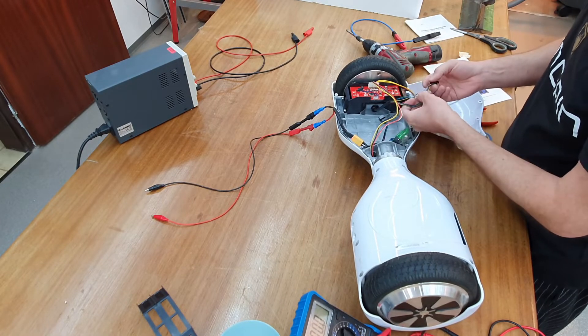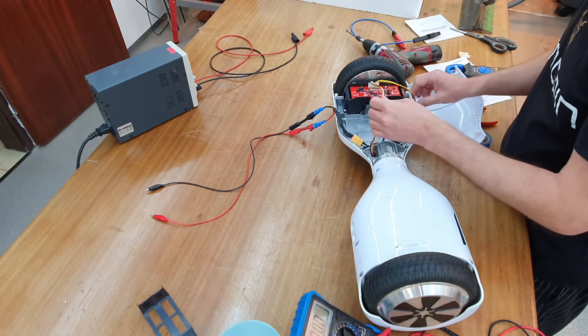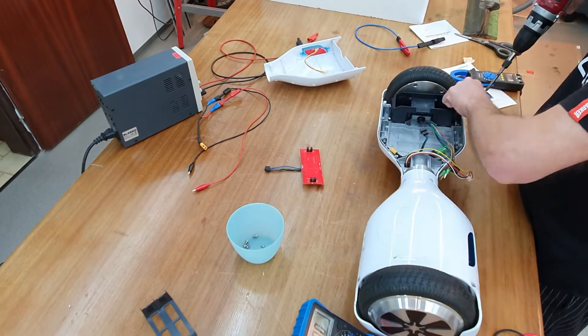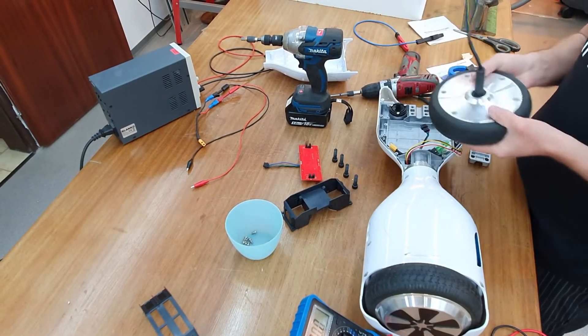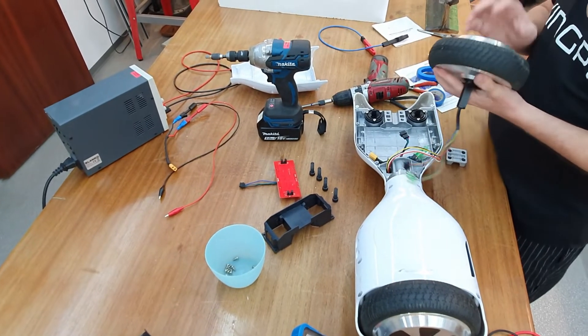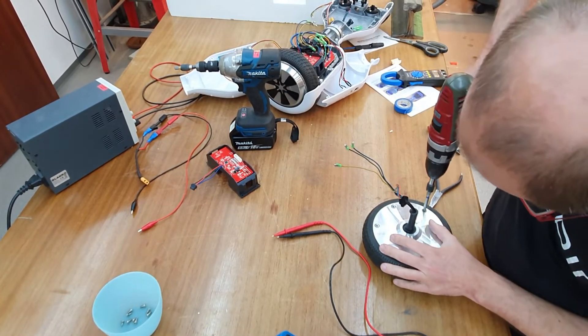So these are the motor controllers, and these must be the hall sensor cables. It's really heavy, this wheel — it's really heavy.